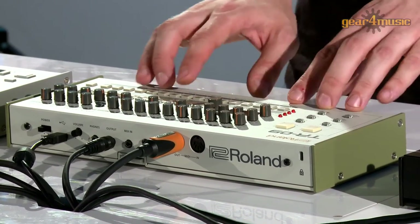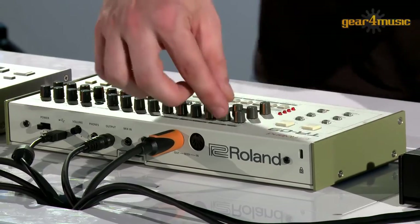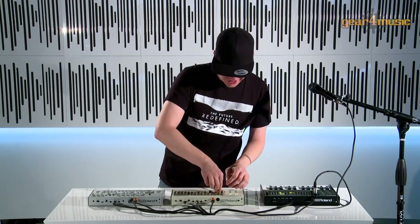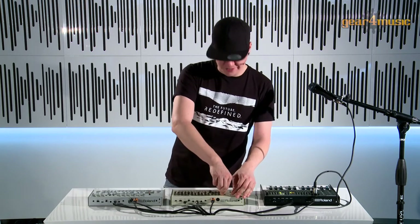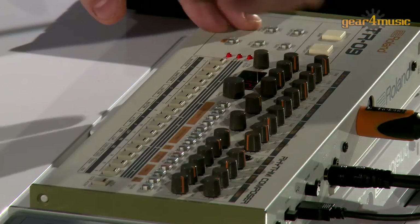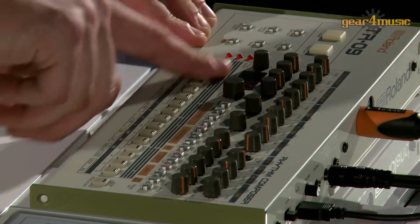I'll just go into the step recorder here and put some kicks in. We have that classic 909 kick, and we can also adjust all the original parameters like attack and tuning and so on. Now let's put some hi-hats in.